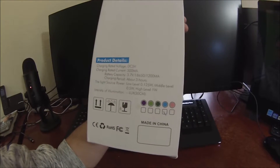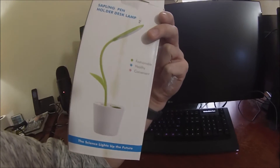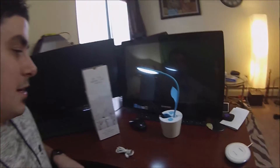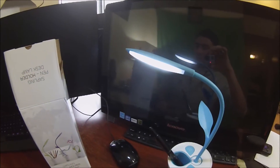Look at this — it has a light green, a dark green, a blue, a pink, and a purple. Very cool. Fashionable, healthy, and convenient. We'll see you guys next time with another product review. This has been the awesome Sapling Pen Holder Desk Lamp. See you next time, bye-bye.